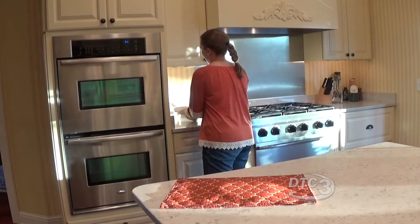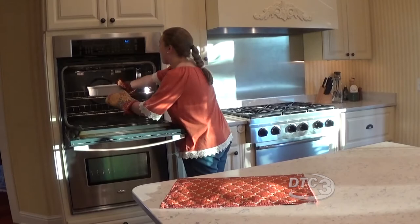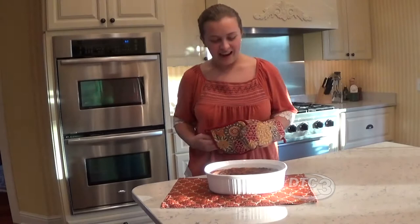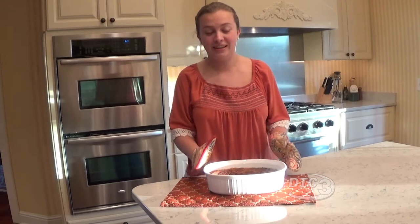So now we're going to get our sweet potato casserole out of the oven. And oh my goodness, it looks fantastic. I love how the crust on top gets really caramelized, and it just looks so good. It looks fantastic. I'm sure you'll love it at your next Thanksgiving get-together.